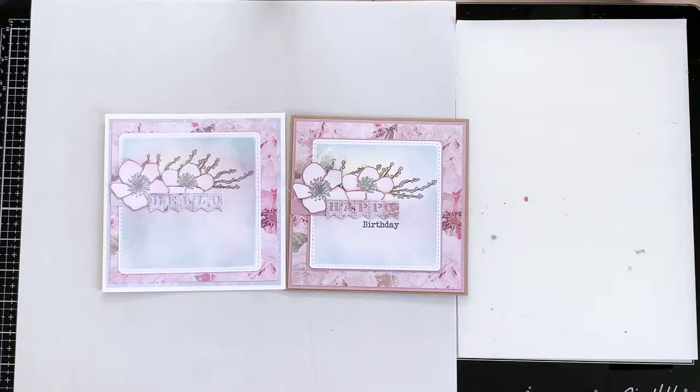That's a nice quick card from me today. It does look slightly different — we've used slightly different papers. I hope I've given you a few more ideas and a few more techniques. I shall love and leave you for today.